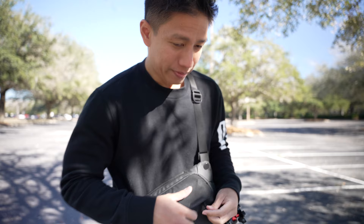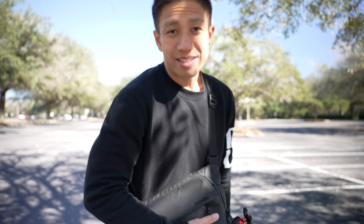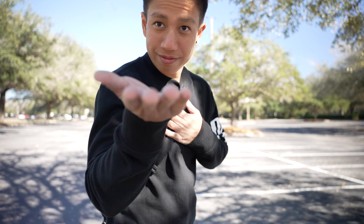So are you thinking about getting it too? I think you should — it's very minimal. I don't have to bring anything else except for my camera, which is on a tripod right now and not even in my bag. But it works — minimal, right?